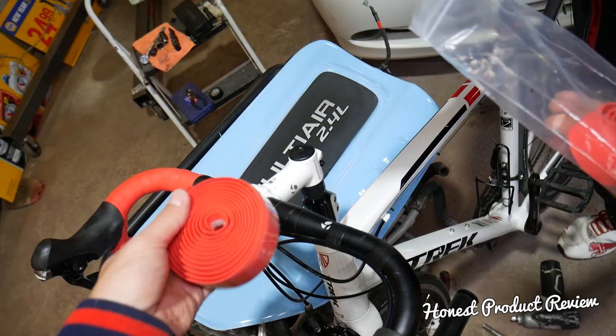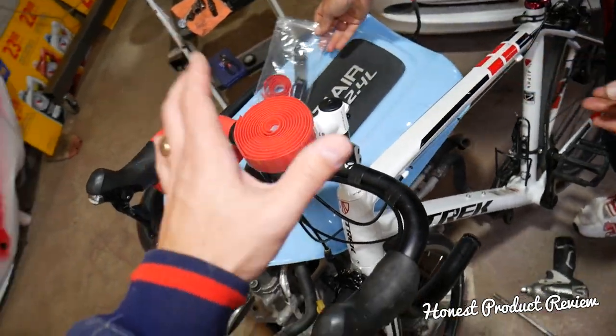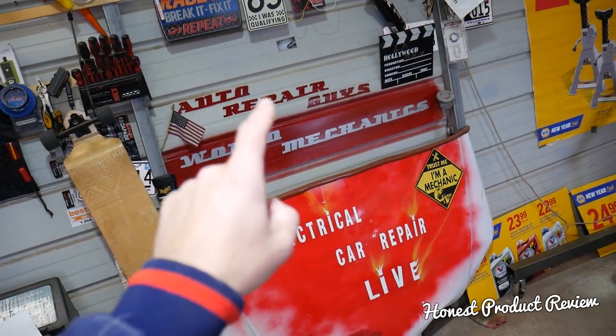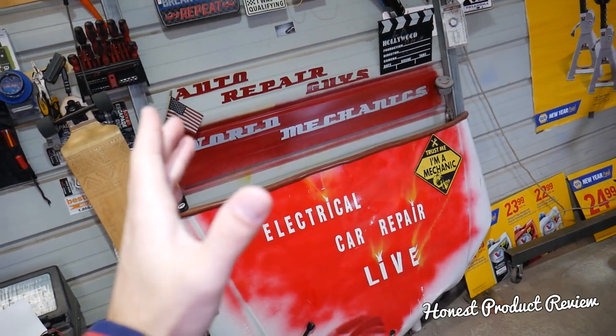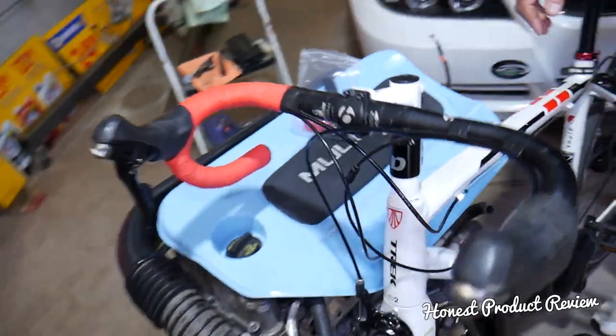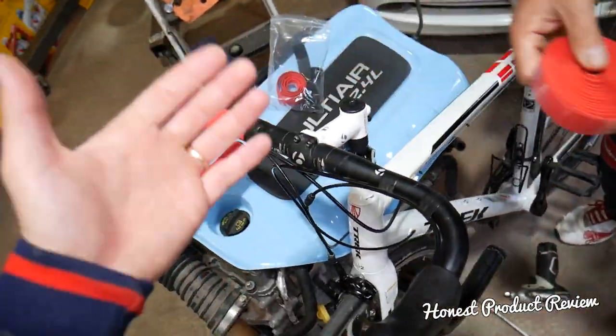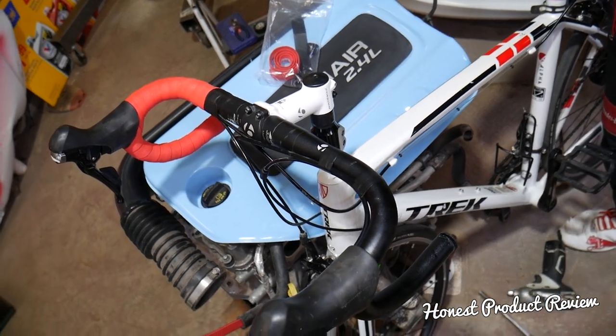Before we continue, we also have a mechanic channel on how to repair — it's over 200,000 subscribers and we've helped more than 60 million people fix their car on their own, so check it out. We do all these videos to help people as much as we can.